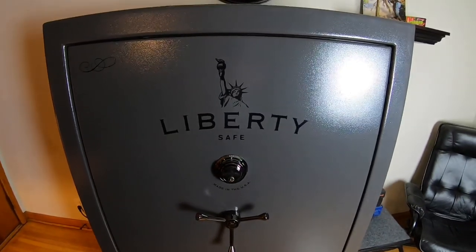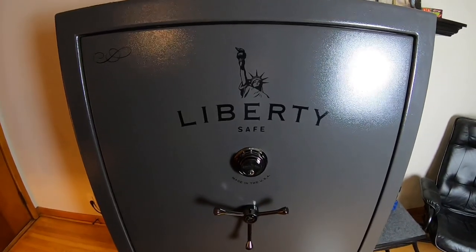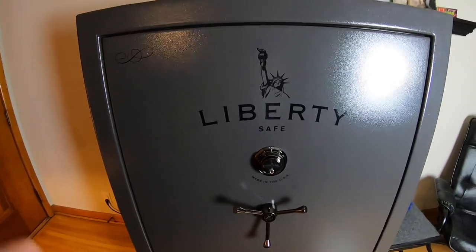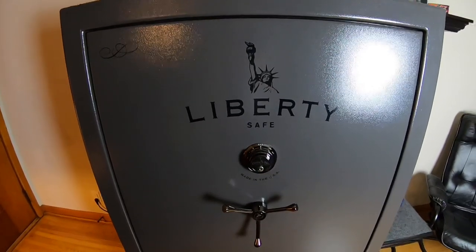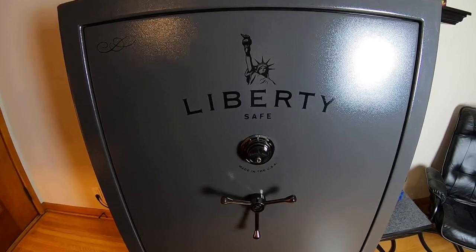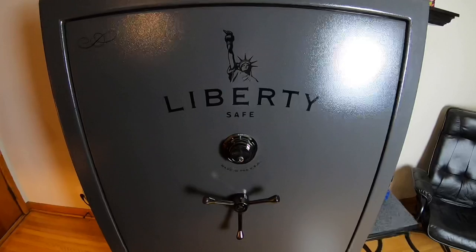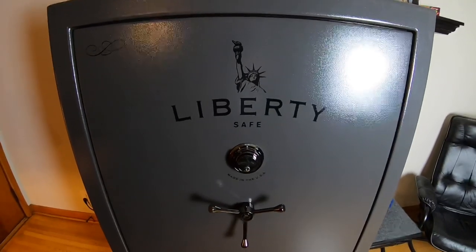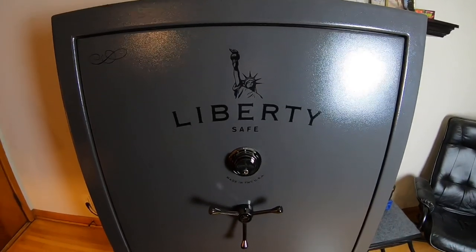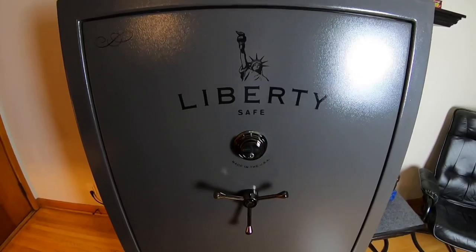There's a tracking device made by Liberty you can put in here that will alert you to your cell phone if the door's open because there's a change in temperature. It reads the temperature and will tell you when the door's opened. If somebody was to get the safe out of your house, it will bring up a map on your phone and show you tracking of where the safe is going. If the safe gets vibrated too much — like somebody's beating on it or they throw it on its back to try to pry it open — it will also alert you to your cell phone. That box sits inside the safe under a shelf and connects into the Wi-Fi for extra added security.